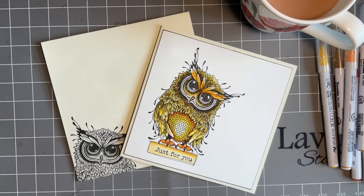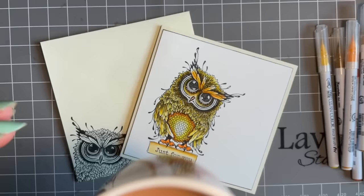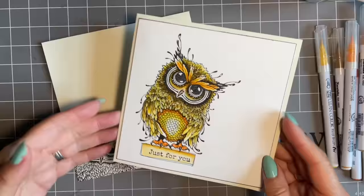Hi everybody, Jo here. Lovely to have your company and thanks for joining me for another one of our little coffee break crafts. Now today, mind you I say coffee break, it's a cup of tea today so I'll just have a sip. I have to be honest, I really need this cup of tea.